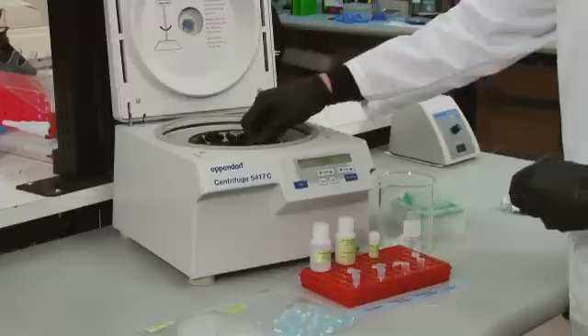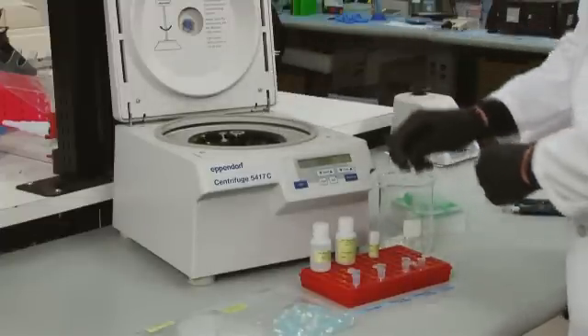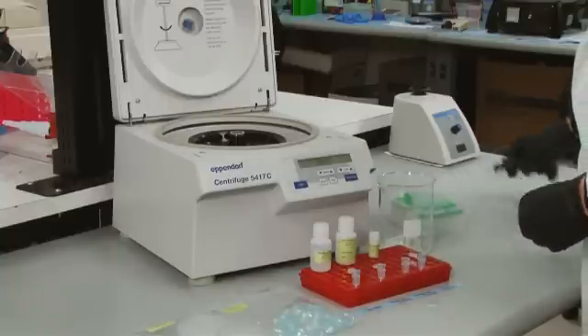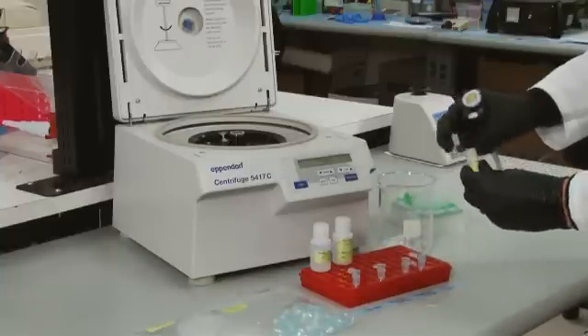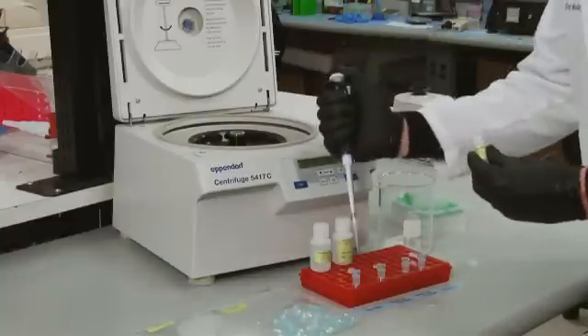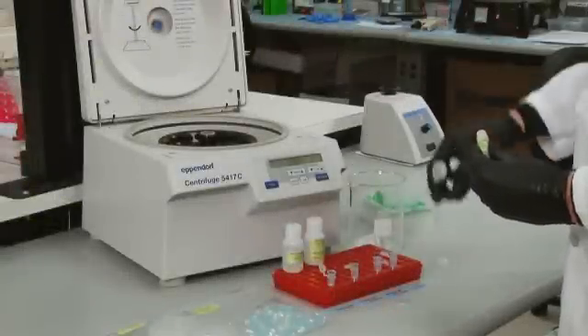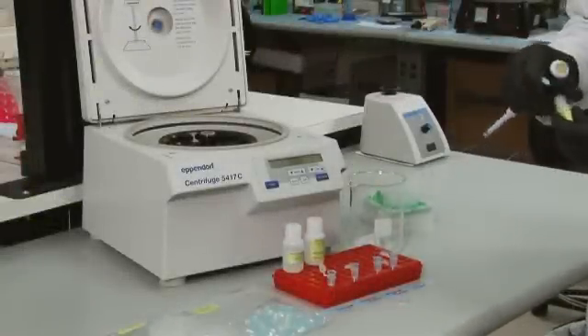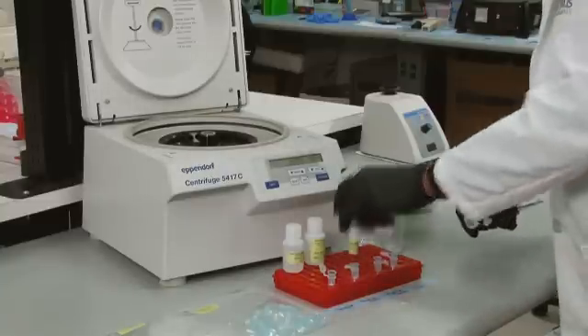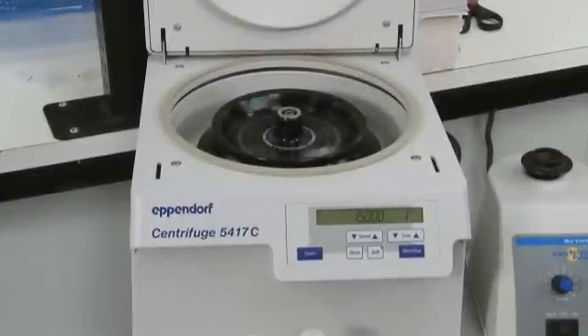Discard the old collection tube and place the purification column into a new, clean tube. Add 50 microliters of DNA elution buffer directly to the membrane in the column. Allow to sit for one minute.